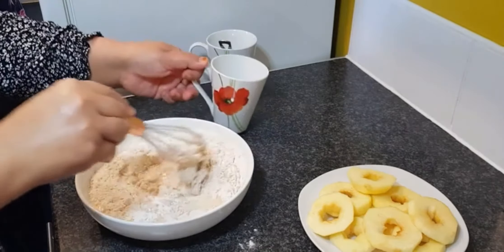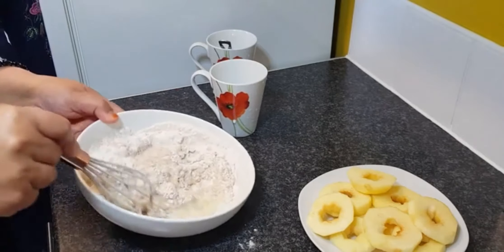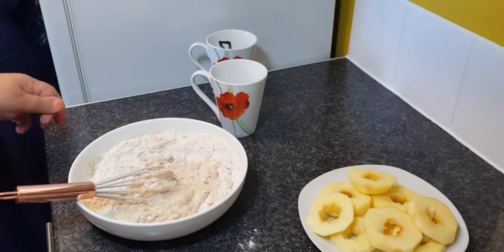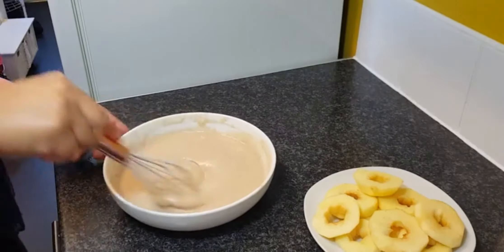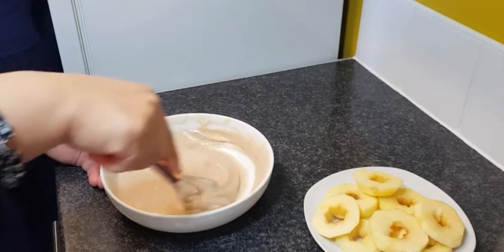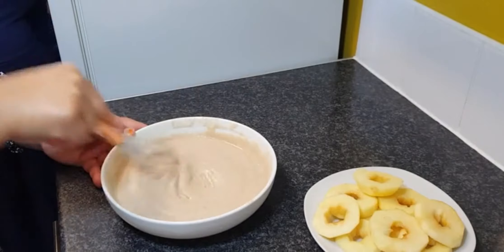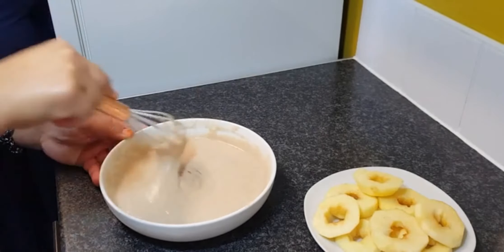If you can hear some things from the back, it's because we're heating up the oil that we're going to fry the doughnuts in. We've added the rest of the milk and this is how the batter is meant to be — it's meant to be this thick. It's not meant to be too runny and it's not meant to be too thick either.